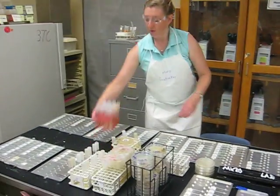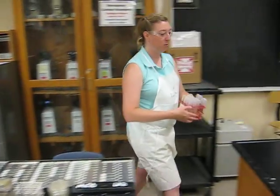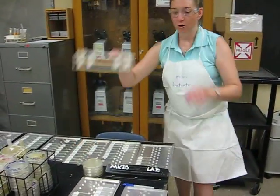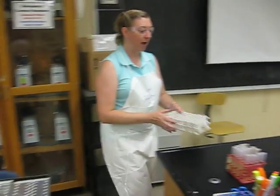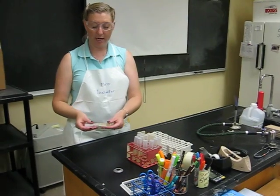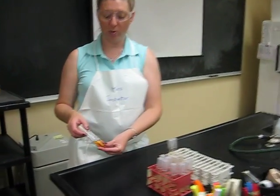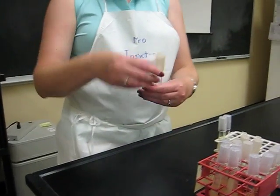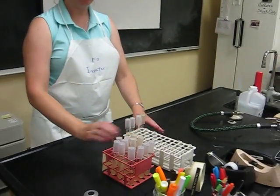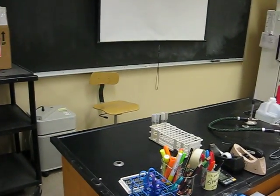Over here you have all the culture media for your group. You each have a row, so you're going to need your own rack. You're going to have two slant cultures and two broth cultures per student. Remember to grab them by the tube, not the cap — the caps are not secure. So these are mine; the rest are for my lab partners.